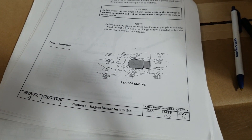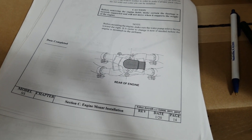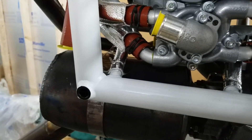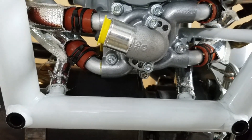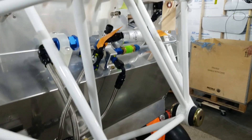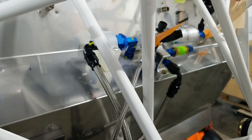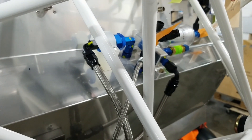Per the instructions, you're supposed to check the water pump outlet and correct it if need be — and of course it does need be. There it is, so we have to take it off and turn it to the right. We have the mounts on, so we're about ready to give her a try and see what happens.